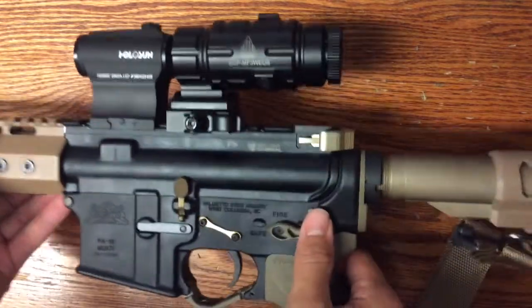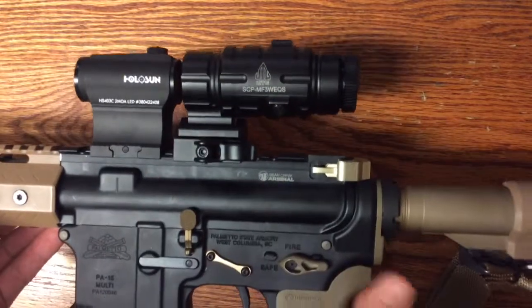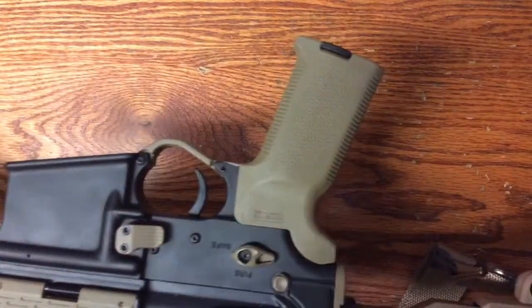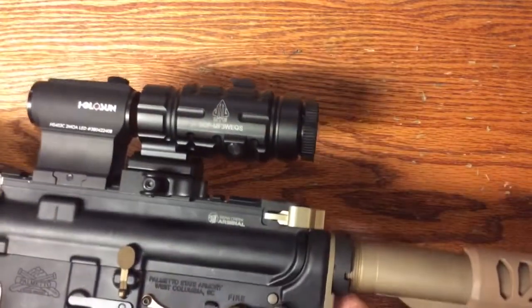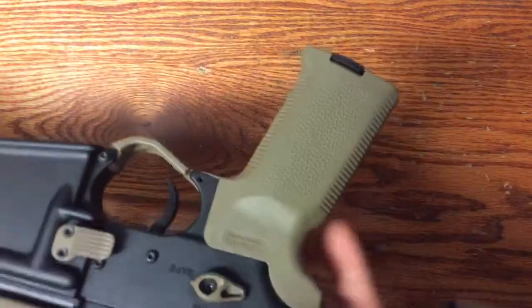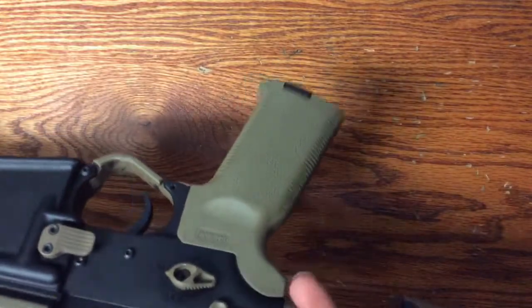The safety selector has a 45 and a 90 degree option. You can mount it to do either side, and you can put the long or the short on either side. You can flip-flop it if you're left-handed or right-handed.